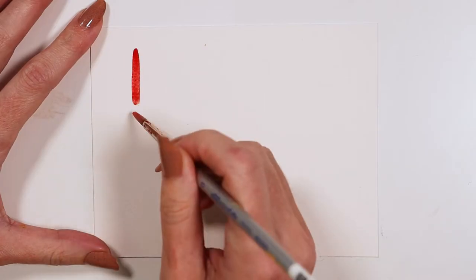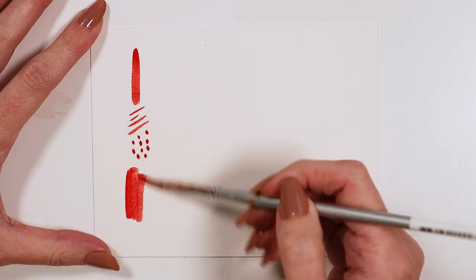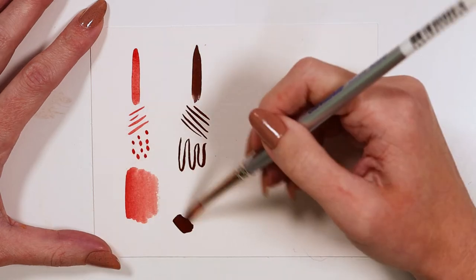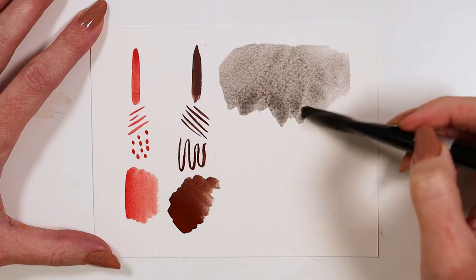This set was curated with a water media artist in mind to use with dyes, inks, gouache, or watercolor. The two silver whites are fully synthetic brushes. They are absorbent and come to a fine point. When compared to the black velvet, the silver white brushes are a bit more firm and snappy.